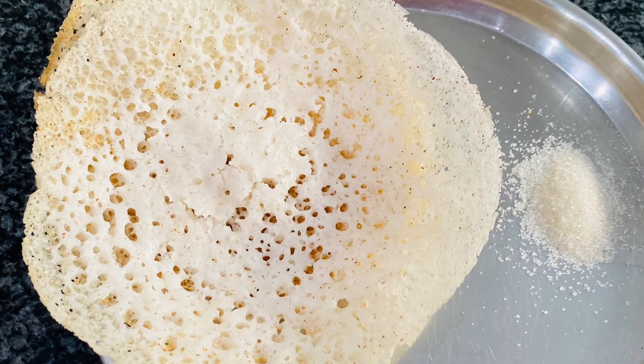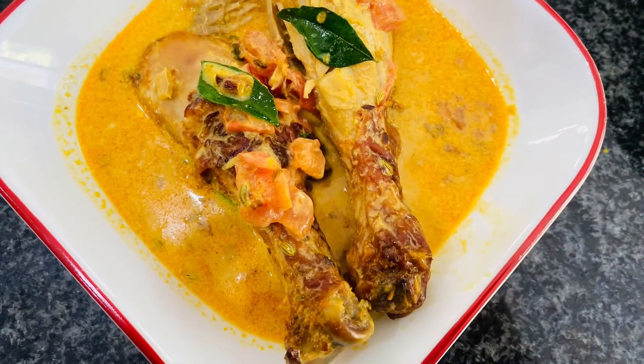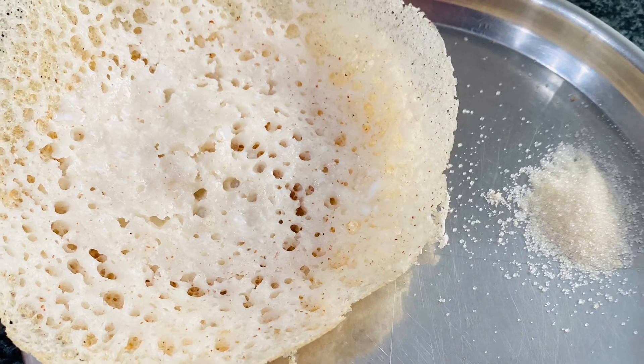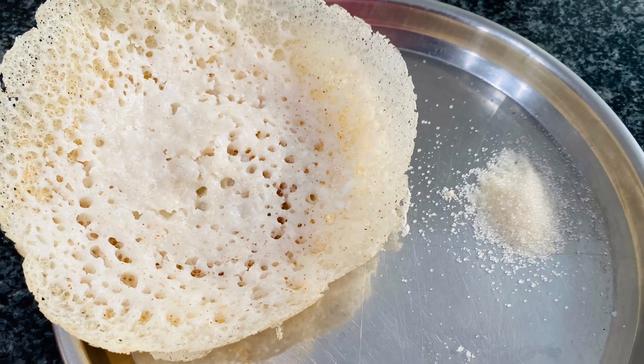Appam is ready to be served. It may be served with sugar and coconut milk, which will be kids' favorite. Appam will also go very well with egg curry, chicken curry, or chickpeas masala. Appams are very delicious with their rice and coconut flavor along with the sweetness. Please try out this recipe and let me know how you felt in the comments. Thank you!